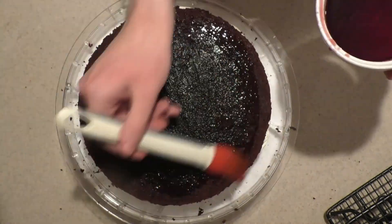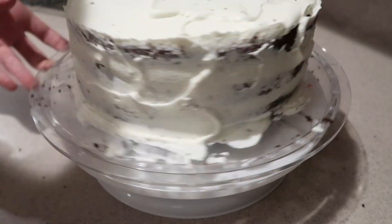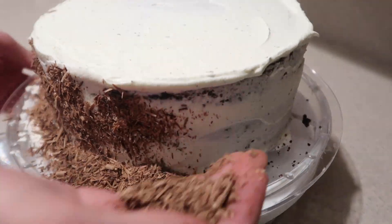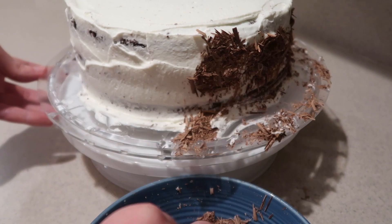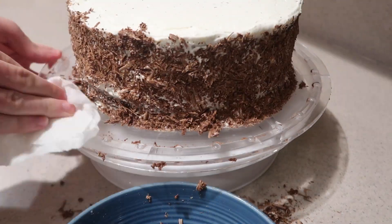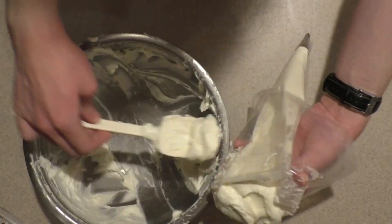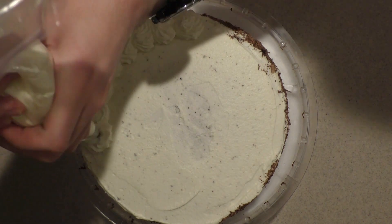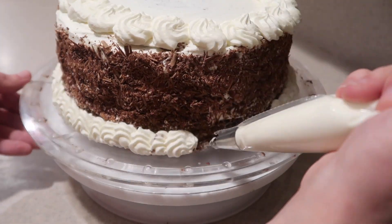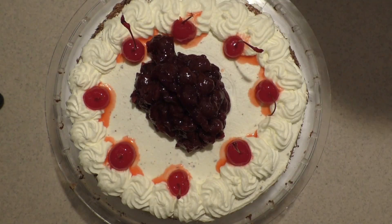Brush on more of the cherry syrup, then cover the entire cake in the whipped cream frosting. Don't worry about how smooth it is or if there are crumbs showing. Pat the shaved chocolate all around the sides of the cake, scraping any excess back into the bowl, and continue adding more until all the sides are covered. Use a wet paper towel to clean off the cake plate. Pipe swirls all around the top edges of the cake and a shell border around the bottom sides. Then top the cake with some maraschino cherries and add the rest of the cherry compote filling on top.